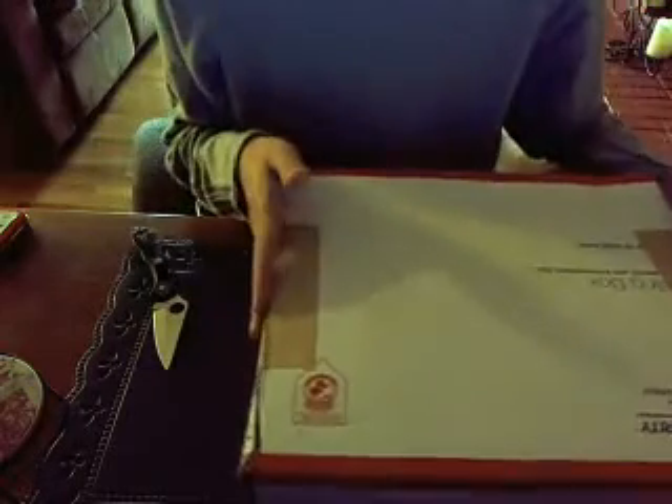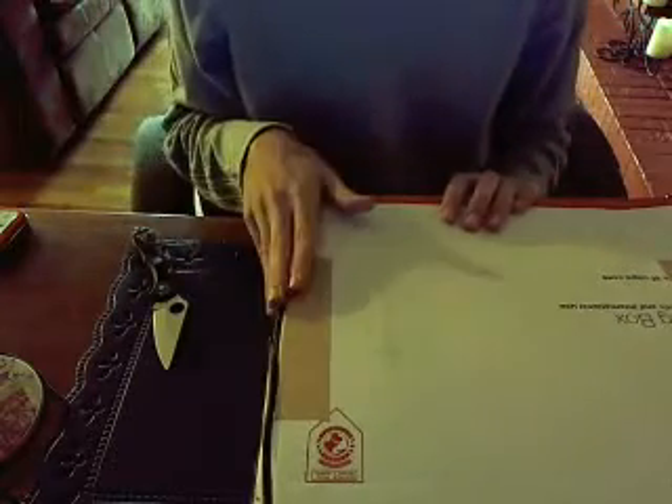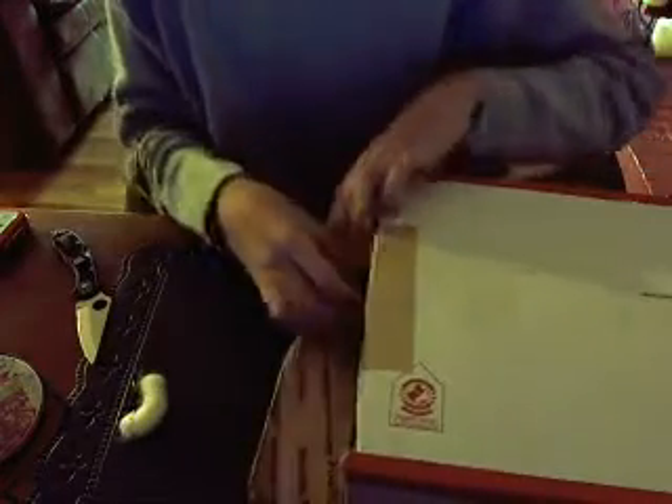This is the next unboxing. I'm doing an unboxing from Cutlery Shop. I had just opened it. I haven't looked inside because my dog started barking. There it is. Packing peanuts.